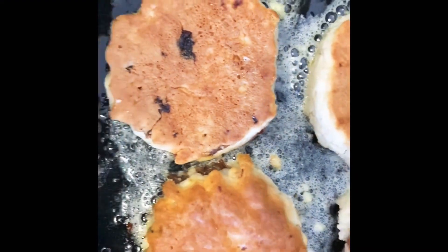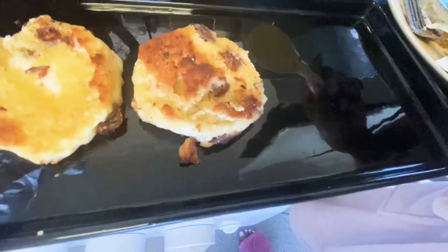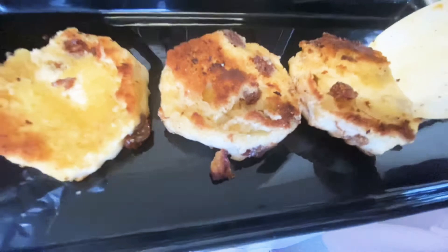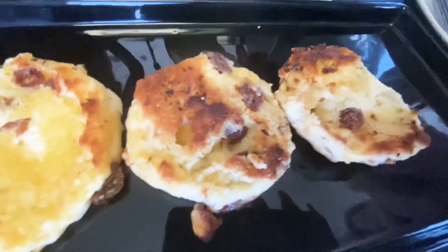Now I add cinnamon and cardamom — I absolutely love cardamom, it smells divine. I'm just trying to make a jam. I add honey now, and then I have my scones and I let them fry for one minute, then I assemble it — so uniform.